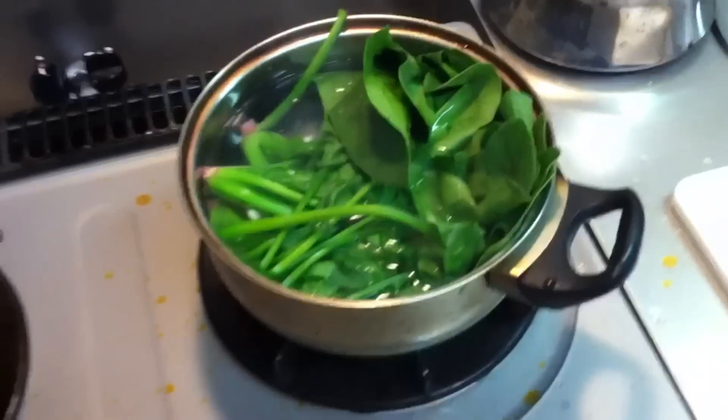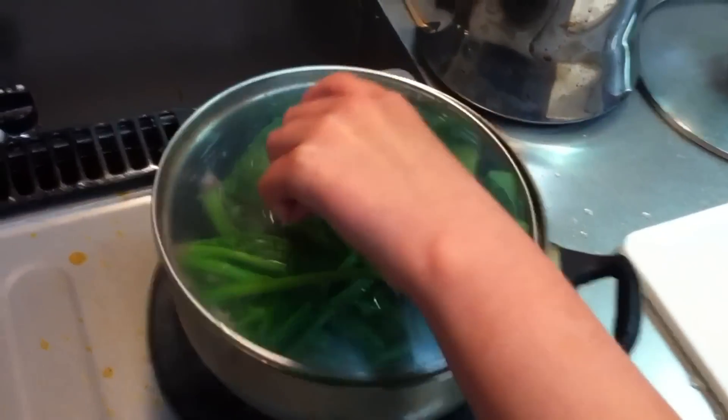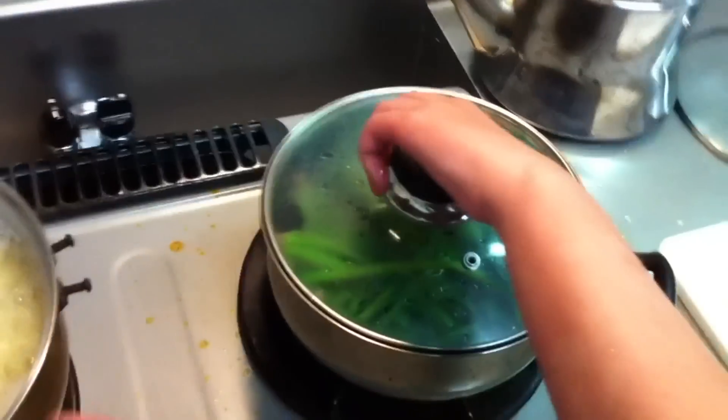Emily's making something she learned to make at school today. Her teacher taught her how to make this. What's it called, Emily? Aona. Aona Salada. And you start off with these.